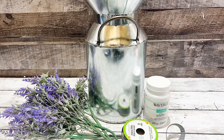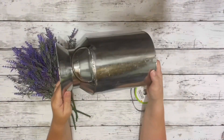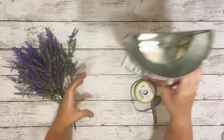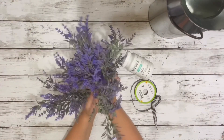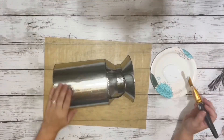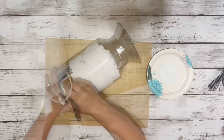Hi everybody, it's Beth, and today I'm making over one of the Hobby Lobby milk cans. I grabbed this tin milk can from Hobby Lobby — it's flat on the back so you can hang it on the wall or just sit it on a shelf. It was $9.99 but it was 40% off. Materials include lavender picks from Dollar Tree and Walmart, white chalk paint, and buffalo check ribbon. The first thing I did was paint the entire can with the white chalk paint — two coats.